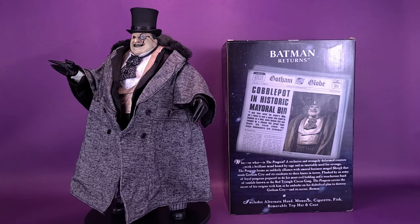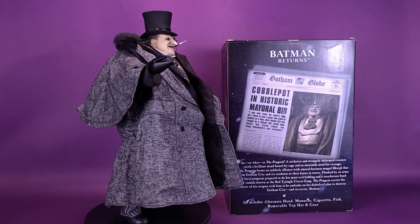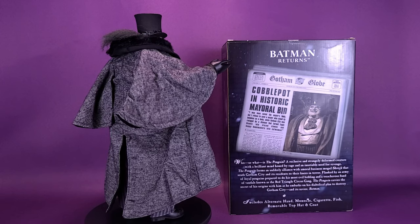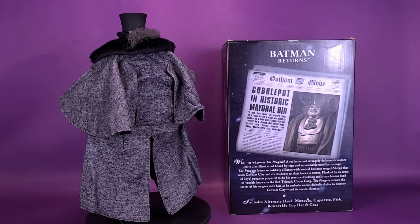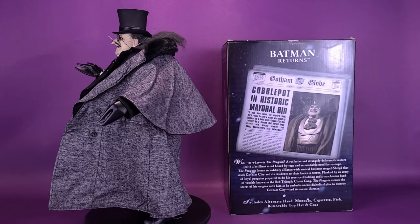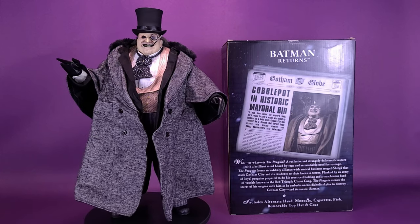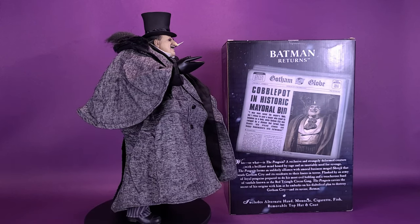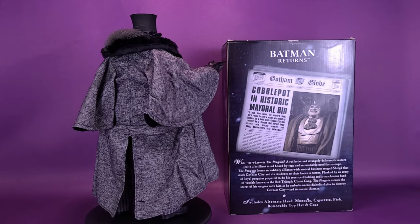Who or what is the Penguin? A reclusive and strangely deformed creature with a brilliant mind honed by rage and an insatiable need for revenge. The Penguin forms an unlikely alliance with an immoral business mogul that sends Gotham City and its residents to their knees in terror. Flanked by an army of loyal penguins and the Red Triangle Circus Gang, the Penguin embarks on a diabolical plan to destroy Gotham City and its savior, Batman.